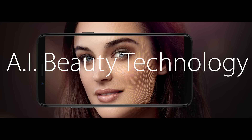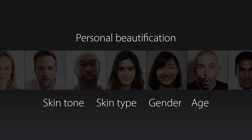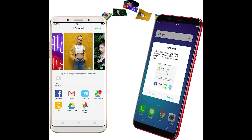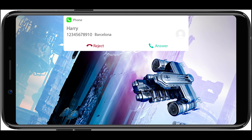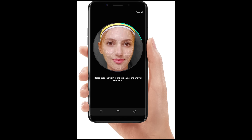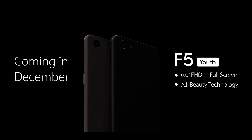Oppo boasts about taking great selfies with the help of AI to automatically set the beauty mode level. It also has a split screen mode from Nougat, a night mode, Oppo Share (something like SHAREit to share files between Oppo phones), gaming mode, game acceleration mode, and a face unlock feature — something to compare with the iPhone X. It also offers a portrait mode for selfies. It doesn't have two cameras, so the effect is completely software-based and might not be accurate.